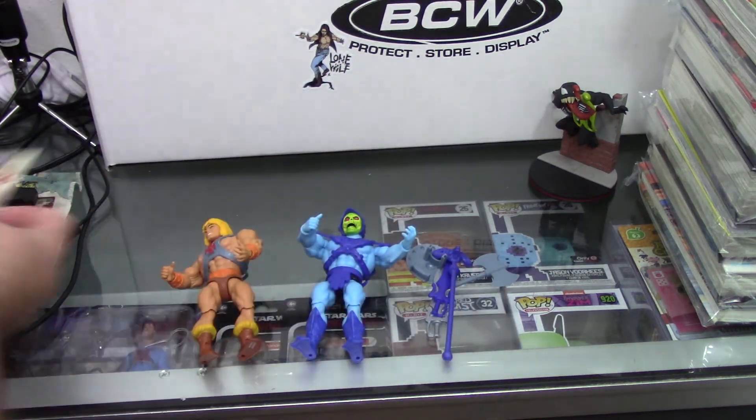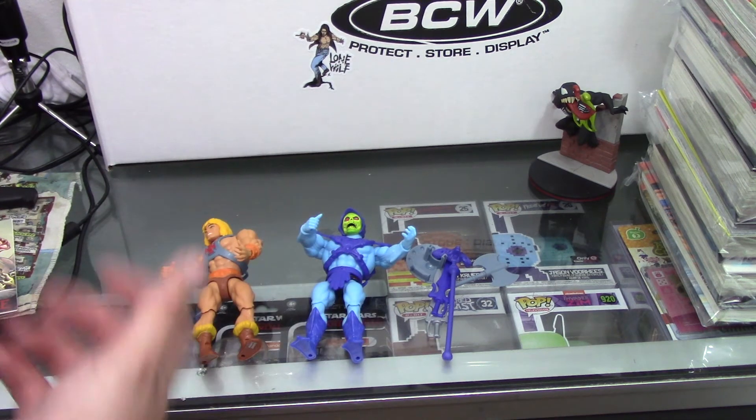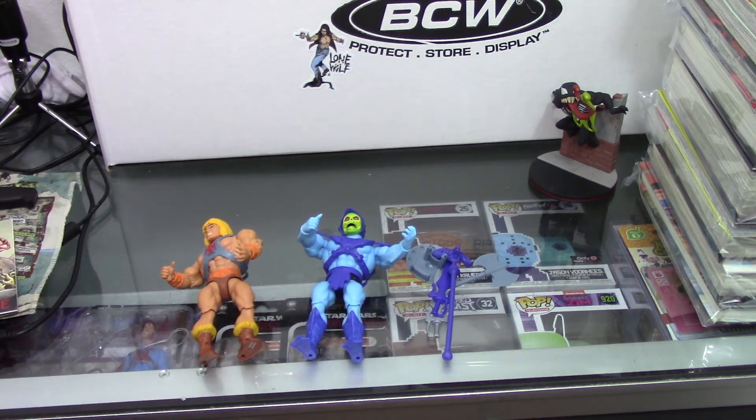Not all of them are like that, as you can see — this one's in good condition. Thank you for watching, I hope you came here and found what you're looking for, and I hope you all have a great day.